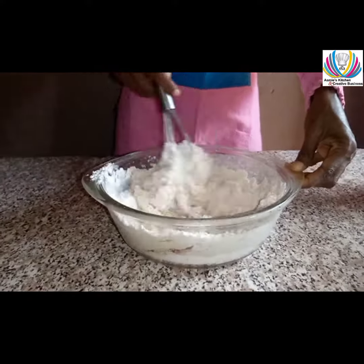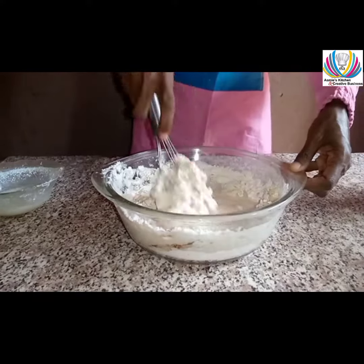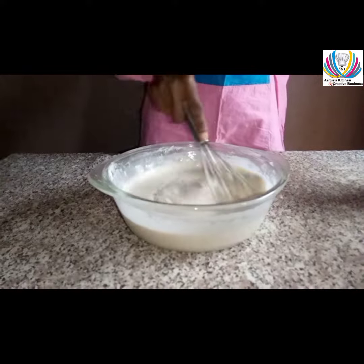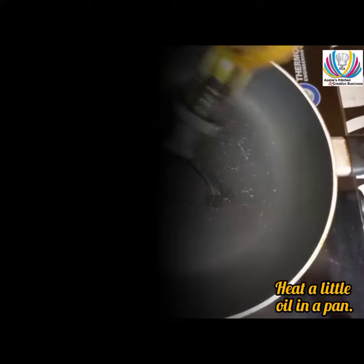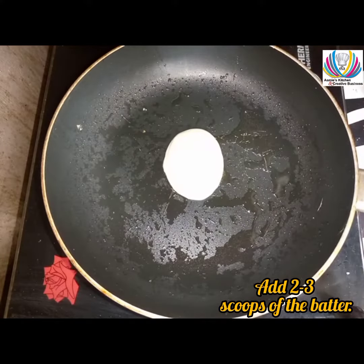Add more milk — you'll need three to four cups of milk in total. Also add salt, which I forgot to add earlier, and whisk well. Heat some oil in the pan.